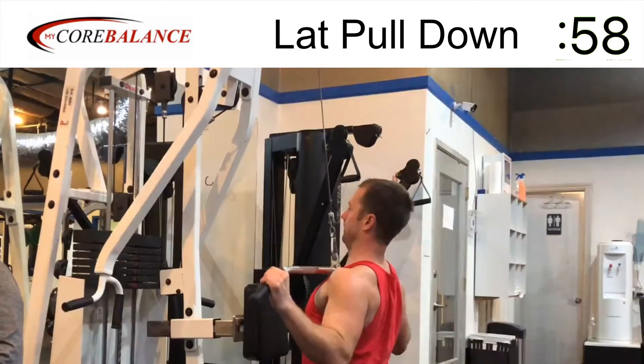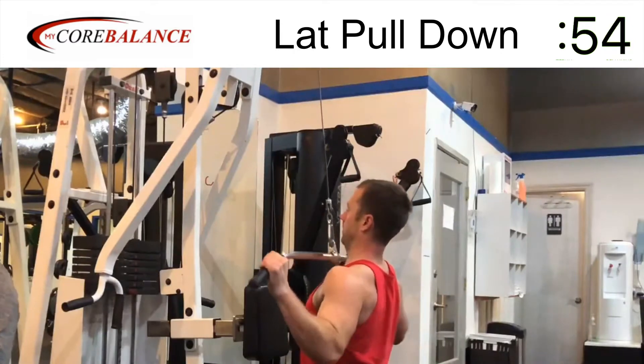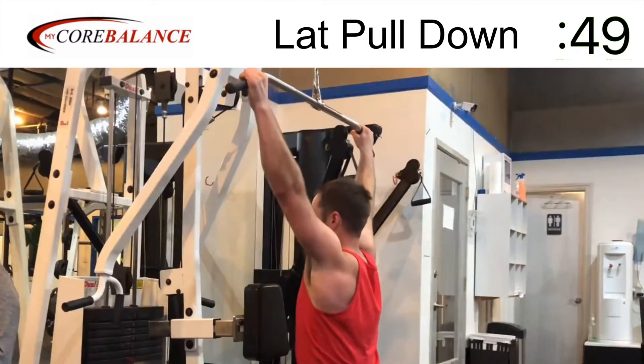Lat pull-down using the lat pull-down machine — this is an alternative to a pull-up. If you can't do your whole body weight, you would do this instead. I'm pulling maybe 60 to 70 pounds here instead of my entire body weight.